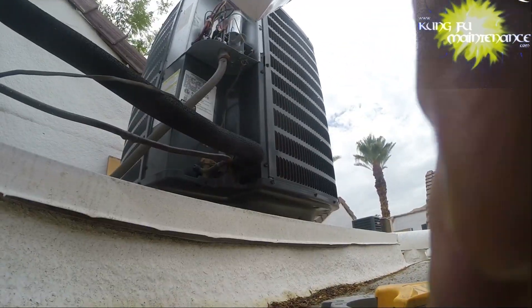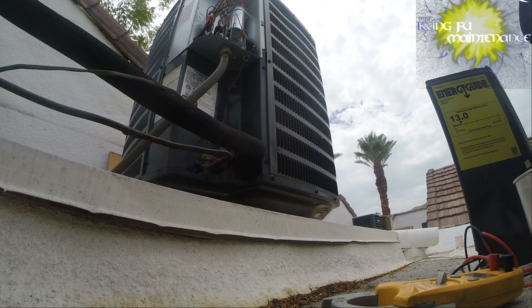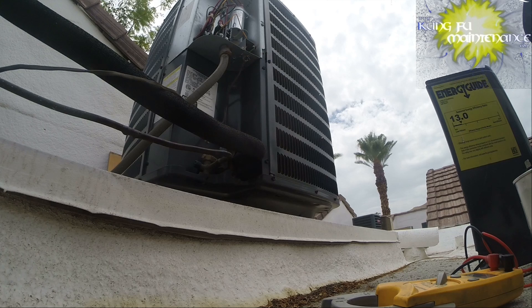A lot of people don't agree with me on the whole hard start kit thing, but that's what works in my area and for my units, and I do see a lot more longevity out of my units with the hard start kit. I'm going to search my bag — oh, I got one, I had it the whole time! So this is one lead to common and one lead to Herm.